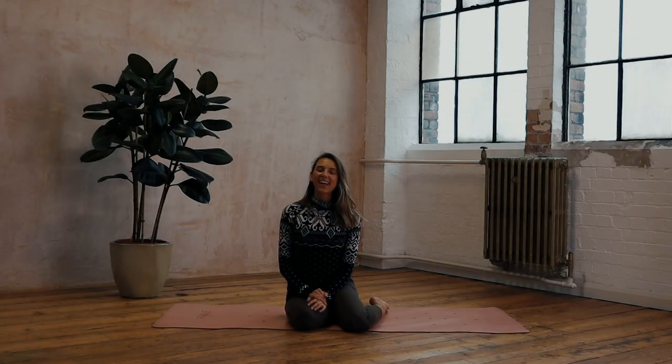Hi everyone and welcome back. Today is day 20 and we have a moving meditation today. We are going to be mindful, we're just going to get out of our brains and our minds and into our bodies and be really gentle with ourselves.